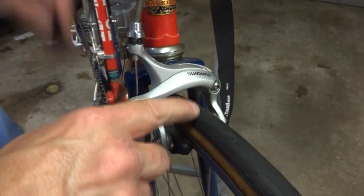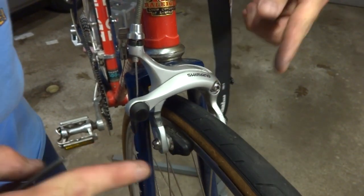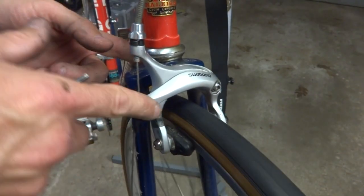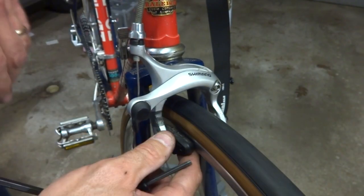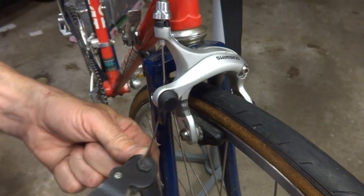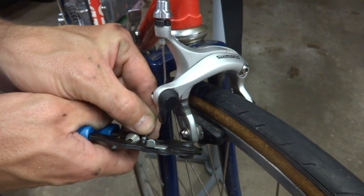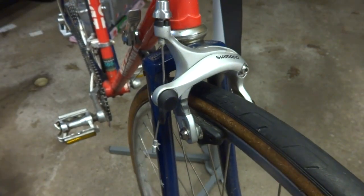That works pretty good. Once you have the brakes hooked up, you want to test them and make sure that both brake pads are coming in evenly on each side. If they're not, you're going to need to adjust the brakes left or right by loosening the little bolt we tightened at the beginning, turning the brake just a little bit one direction or the other, and then tightening it back down until they're hitting nice and evenly. These are hitting pretty nicely. Now I'll just cut a little bit off here — leave about an inch to an inch and a half of cable — cut that off, take a little crimp end, put it on, and tighten that on nice and tight. Front brake's all done. Now onto the rear brake.